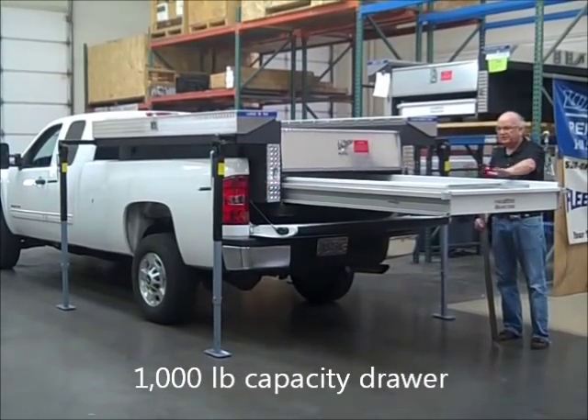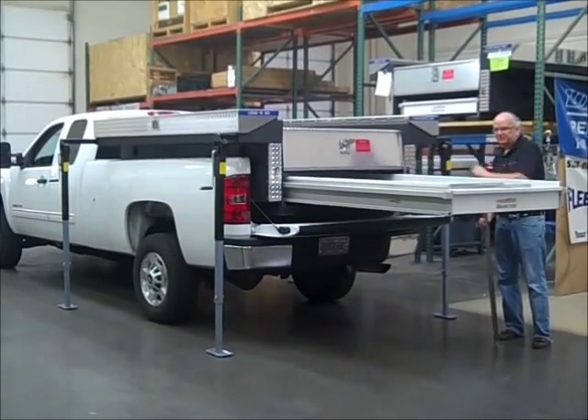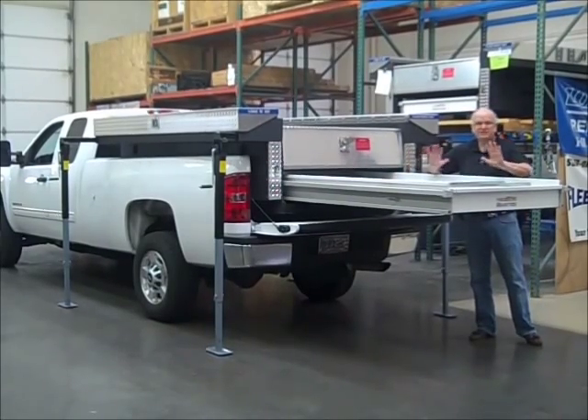So you can easily get all your small tools and parts in the drawer, easily accessible. You get three four-foot lengths of divider that can be cut, so you can customize it however works best for you.